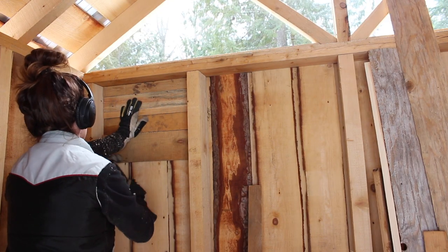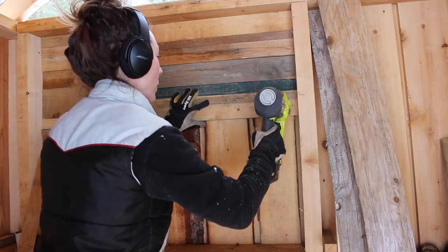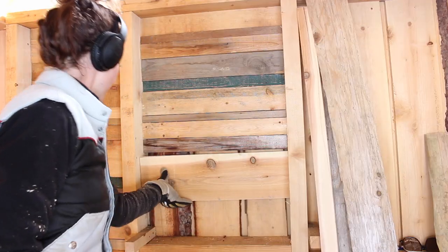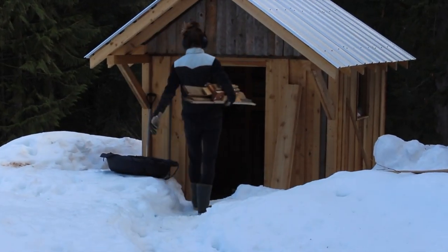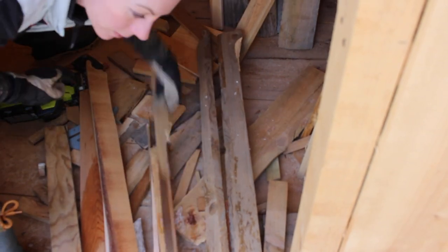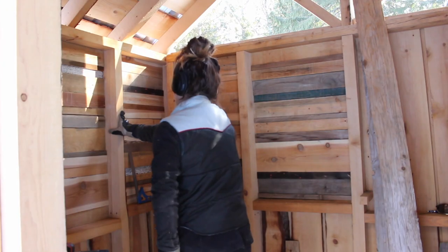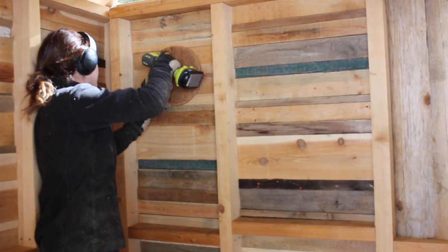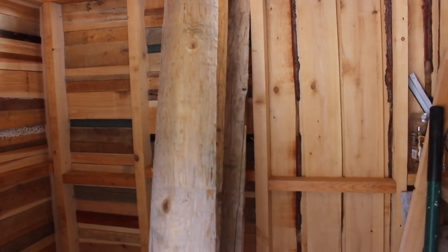Moving on to where the sawmill blades are going to go — again the idea is to cover up the gaps. I used scrap wood for this because that's all I had, scrounging through the graveyard bin of the scrap pile and my friend's scrap pile to achieve this. I scrounged, measured, cut, and tacked into place until I had nothing left, and this is what I ended up with. I wanted to make a couple of signs for this area to denote where the dull blades would go and where the sharp blades would go, using plywood and the wood burning tool.